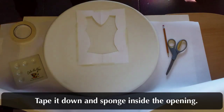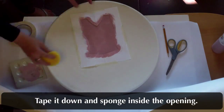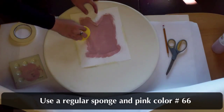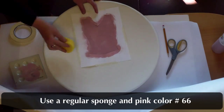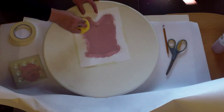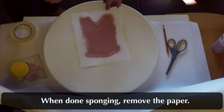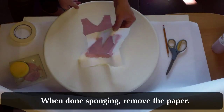Tape it down and sponge inside the opening. Use a regular sponge and pink color number 66. When done sponging, remove the paper and reveal the top of the dress.